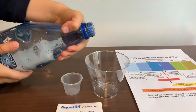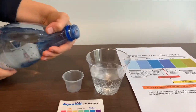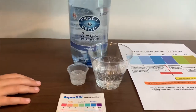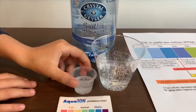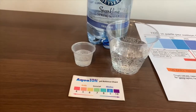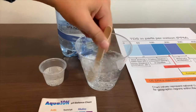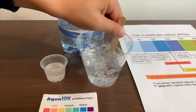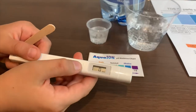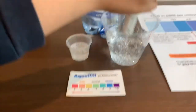Let's pour some water in. First we are going to test the TDS. If you want to buy this TDS Tester, check the link down below. Just do it a little first so we will get a better result. Turn on the TDS Tester, make sure it says 0 and put it in.